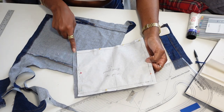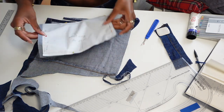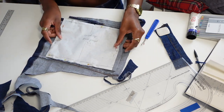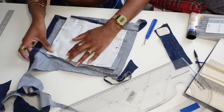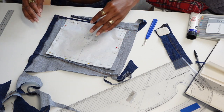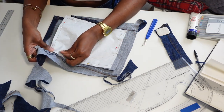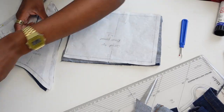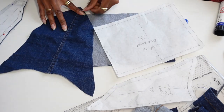With my back piece pattern I totally forgot I had drafted it intending to use it on the fold, so I forgot to add a centimeter seam allowance on one side. I thankfully remembered before I cut it. Once done, I placed it on top of the last remaining piece of denim from the skirt and traced around it to have two halves.